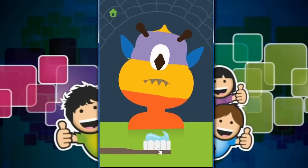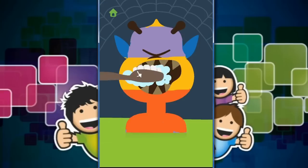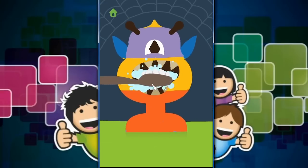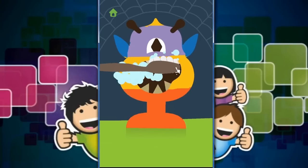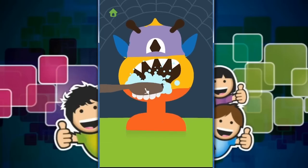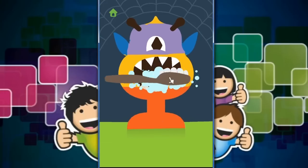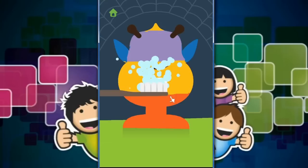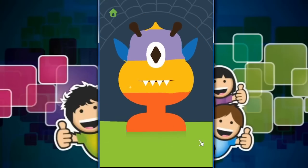We're going to need to brush his teeth because he also has very dirty teeth. Monsters should have bright white teeth. This means you have not been brushing your teeth at night time before bed. I think we're done — that is much better, isn't it?